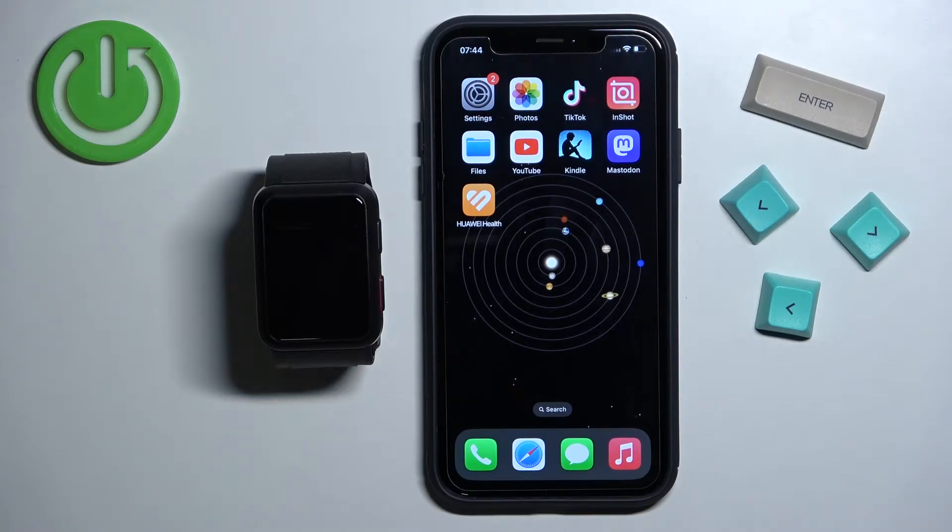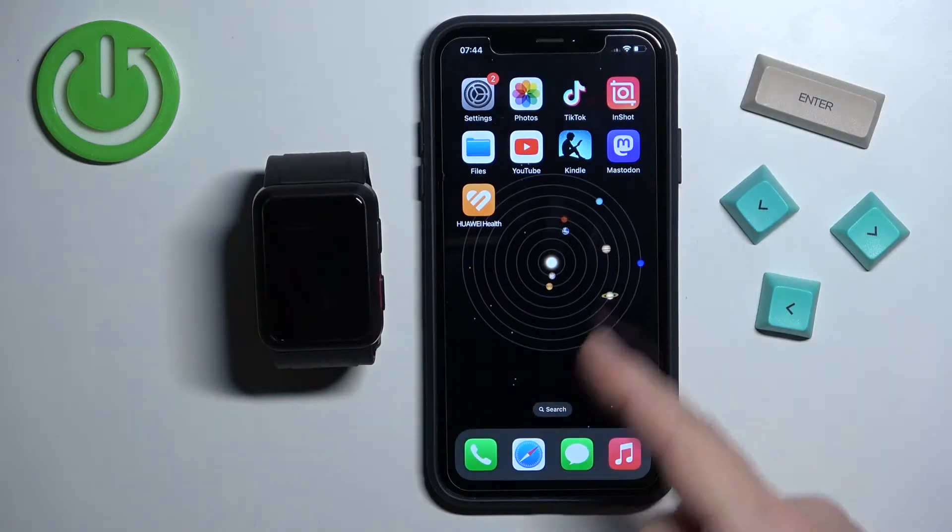Welcome! In front of me I have Huawei Watch D and I'm going to show you how to enable the phone notifications for this watch on the iPhone.